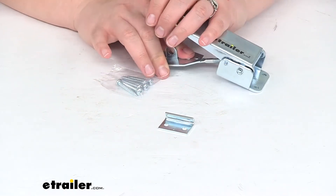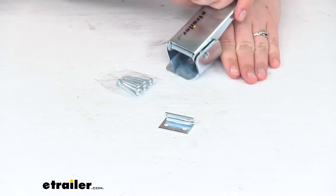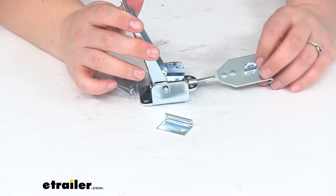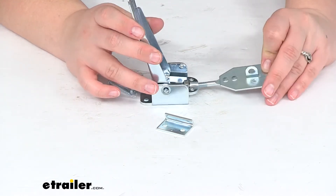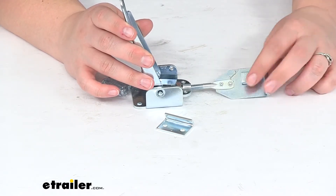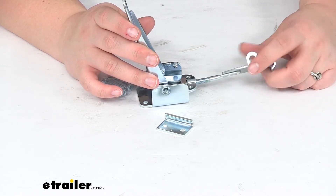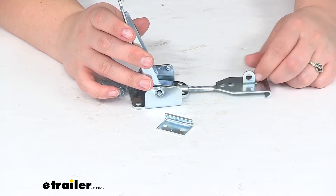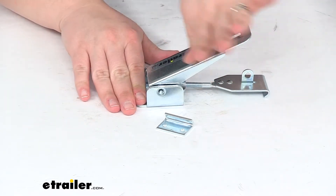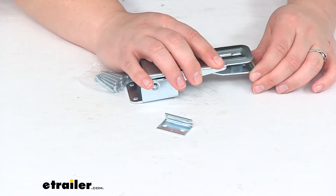This is going to keep our pop-up camper safe and secure whenever we're not using it. If you open that up, it's going to have this latch that will be able to adjust to keep everything tightened down. You just turn that piece to adjust it out, and then whenever you have it where you need it to be, slap that closed and it should work out just fine.